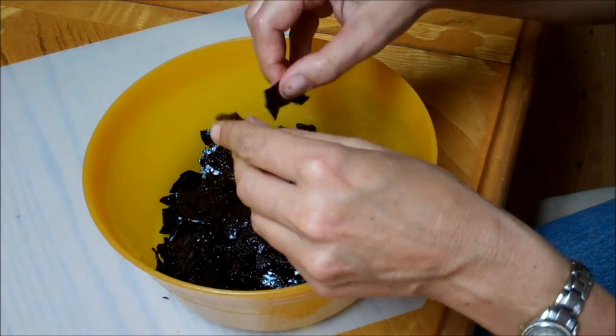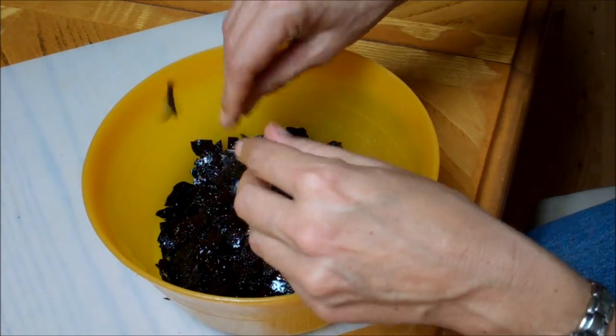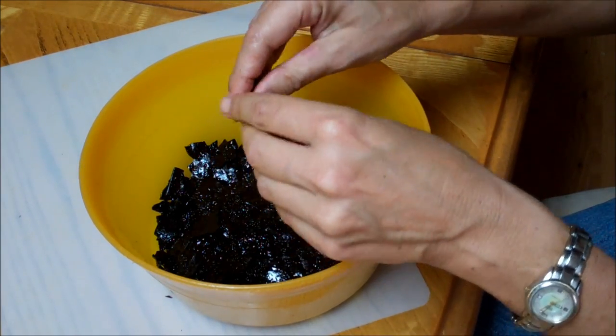If you've got an Excalibur, don't go up all that high. I'm close, so I'm going to keep breaking this up into smaller pieces and get it back on the dehydrator. Then we'll grind it.